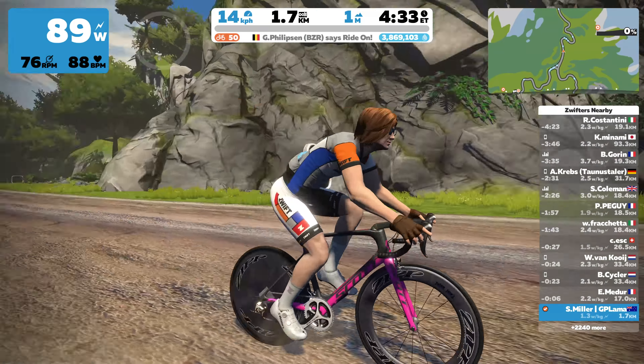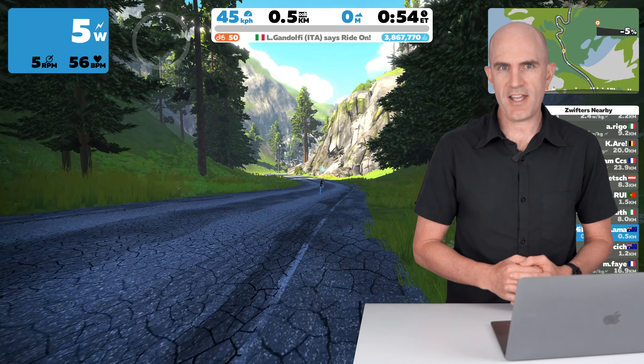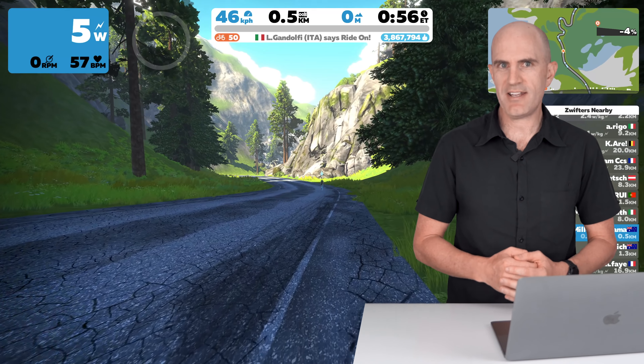Today's Zwift tip is how to change bikes in-game, fast. Sorry about that little intro there.